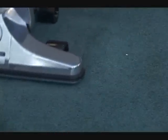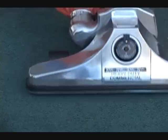If you have a commercial application, large areas to clean, stop in and see the Royal Wide Track at vacuum cleaner centers. Come in and test it yourself.